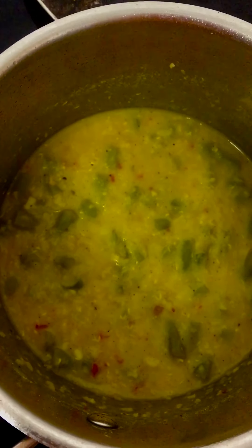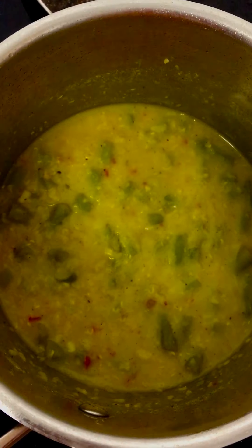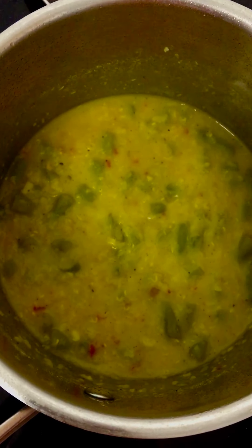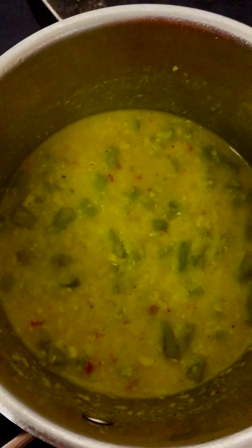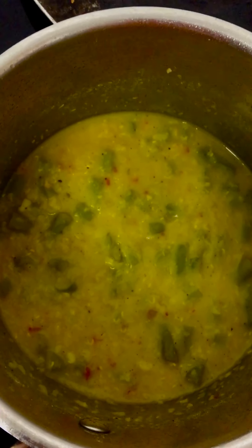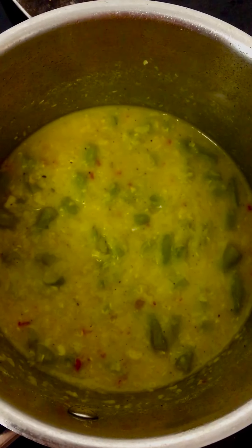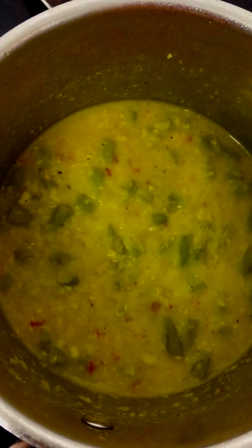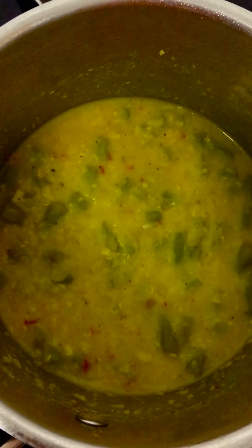Add about one teaspoon of ground black pepper powder and allow it to boil until the water reduces slightly in quantity. Then add about one more cup of water and about one tablespoon of moong dal lentil.